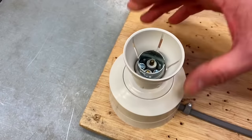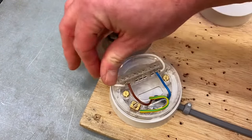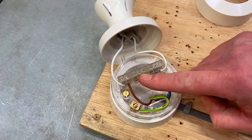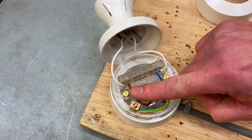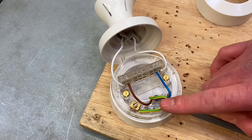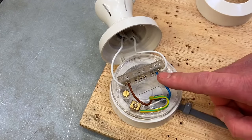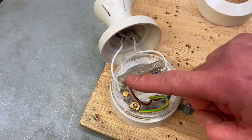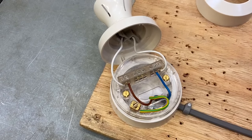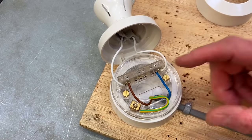Let's look at the connections at the ceiling rose — in this case a batten lamp holder. I've used a conventional three-plate one, so the loop internal in the centre is no longer needed. We've got the switching line, neutral, and CPC all coming from the switch. The neutral connects across the lamp, the switching line connects across the lamp, and the CPC is secured in the back of the fitting. This shows how the two plate method reduces the number of cables at the lighting point.